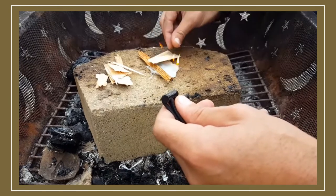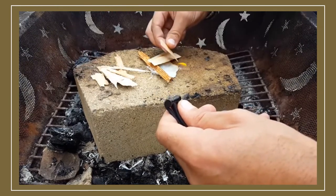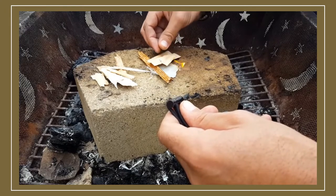For those of you getting started, I definitely recommend a bigger Ferro Rod. You can check out the ones by Uberleaven that I've reviewed in the past and see if that fits your needs.